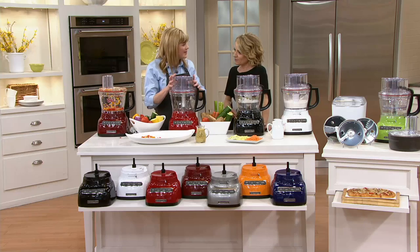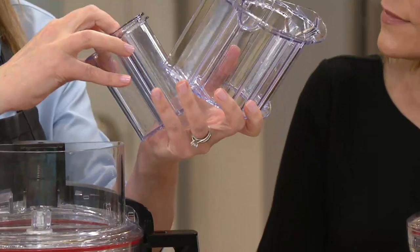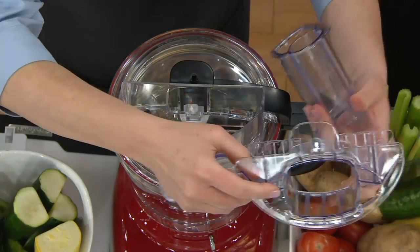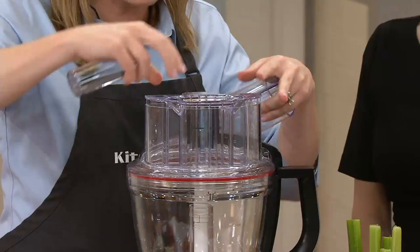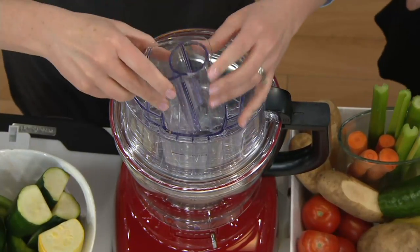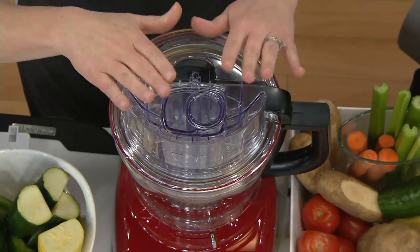This food processor also has the julienne blade, and you're getting all of these blades for six easy payments of $36.66. I also want to show you the three-piece feed tube and pusher. The wide tube can fit a whole potato. Insert the middle section for taller foods like zucchini — it holds them upright for even slices. Then insert the narrow inner tube for carrots or celery, keeping them upright. Then you put it all together.